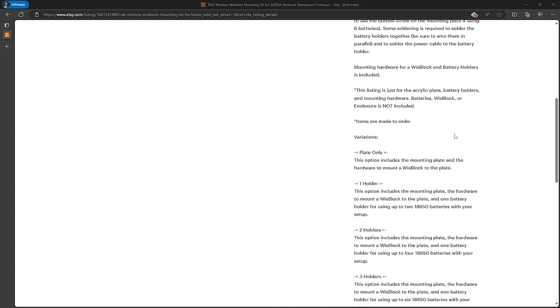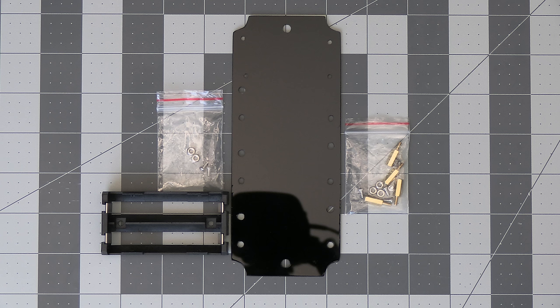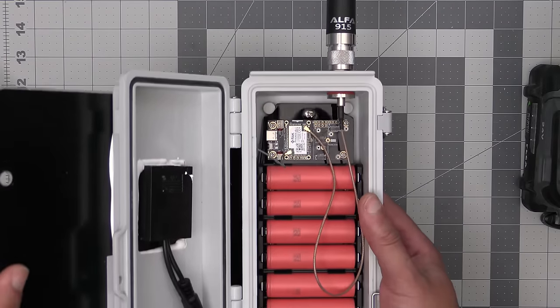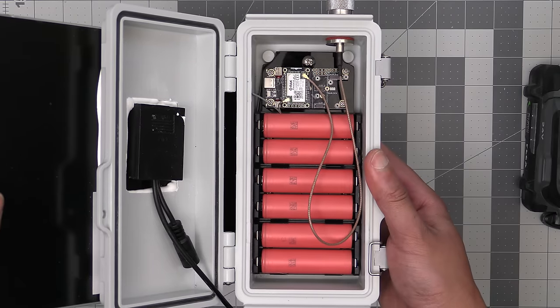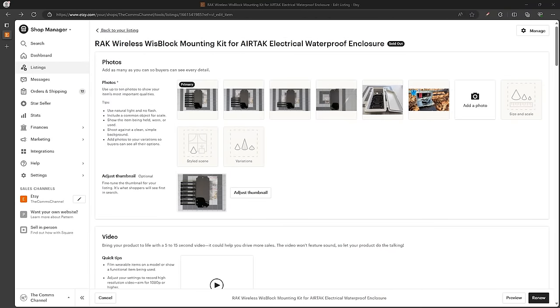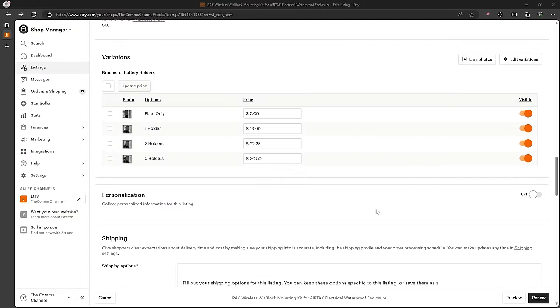I've set up an Etsy shop to sell these as kits in several configurations. The first option is just the board with acrylic board and mounting hardware for the WizBlock that you can drill and customize yourself. The remaining options all come with the acrylic board, WizBlock mounting hardware, and then one, two, or three battery holders for up to six possible batteries. During my testing I've gone about a week and a half on a single 18650 battery, so six batteries gives you a little over two months — overkill for most people, but the option is there.